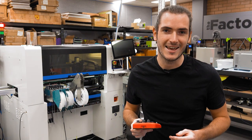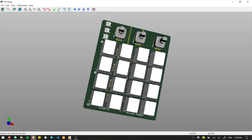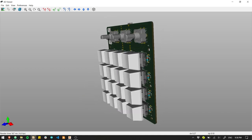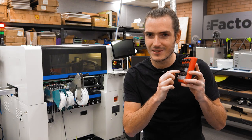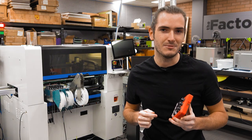So of course I fired up KiCAD and began laying out this custom macro keypad. Really simple stuff: a matrix keypad, a few rotary encoders, some LEDs, and I chose some nice clicky Cherry MX blue switches to match the keyboard that I use.